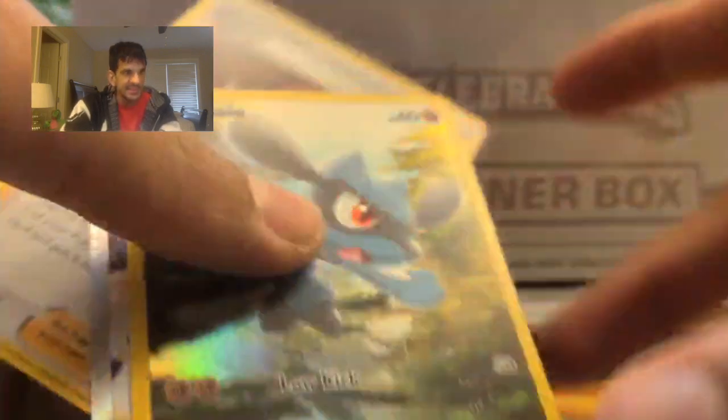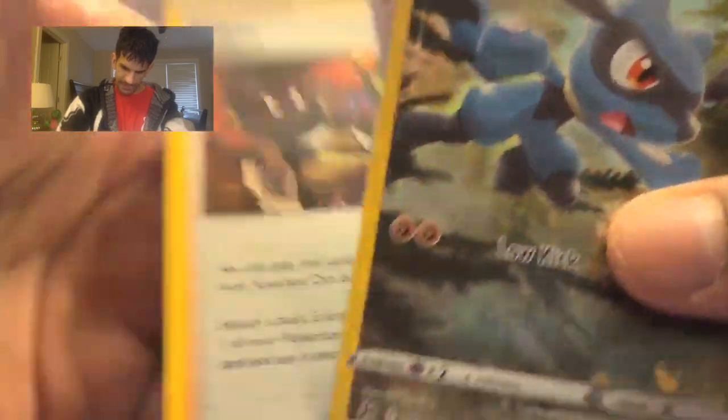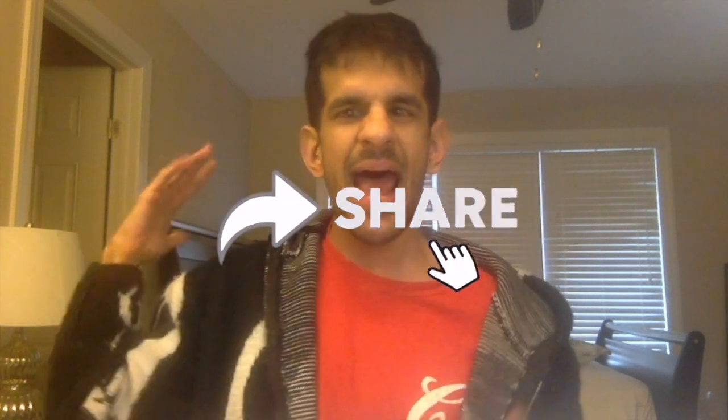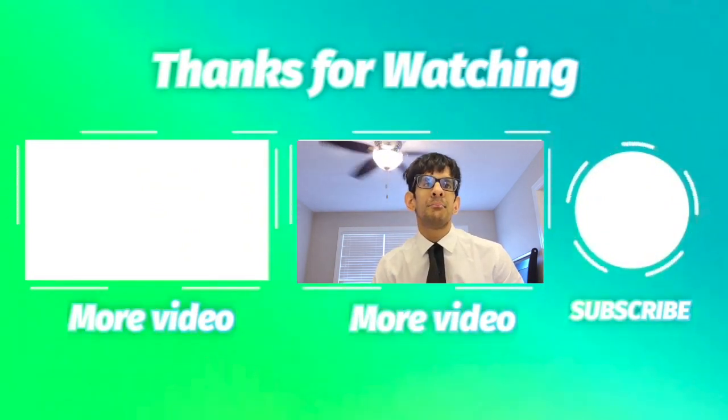If you want to see what's in the other packs, be sure to follow me on TikTok — it's going to be a good thing. I hope you enjoyed this pack opening. It was fun hanging out with you guys — thank you for dealing with me. And I got the cool card for the Elite Trainer Box right there, so you can redeem that. I hope you guys have a beautiful day, a beautiful week, a beautiful month, a beautiful year, and a beautiful life. I'll see all of you guys in the next video. Join me in every step of the way of my new Pokemon journey.